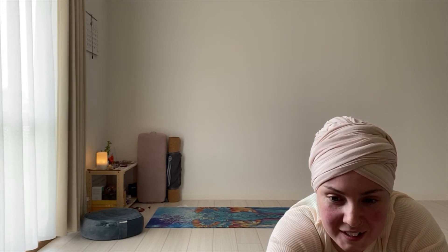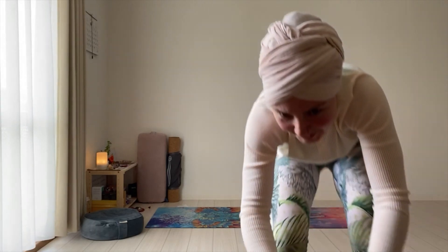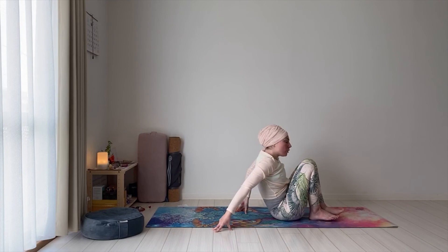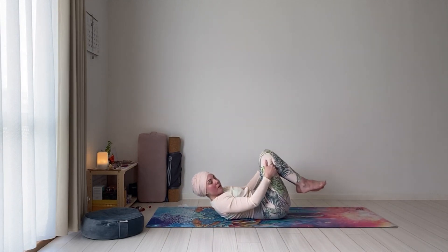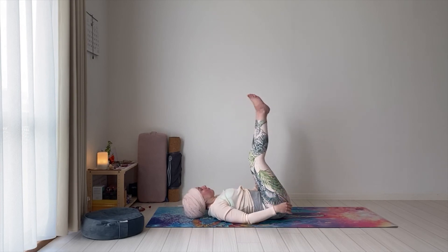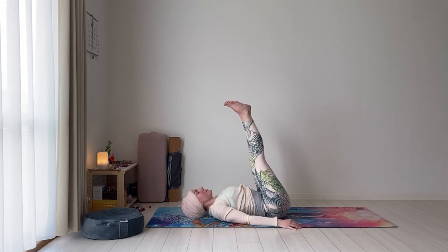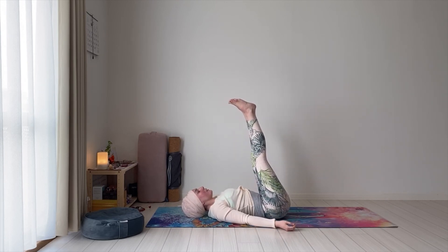We will release the hands, bring the legs together. We will take Viparita Karani — legs up the wall. If you want to go next to the wall at home and place your legs up the wall, you can do that. You can use the wall for support, or you can also stay here. Close your eyes, focus on the breath, and pay attention to the sensations in your legs.